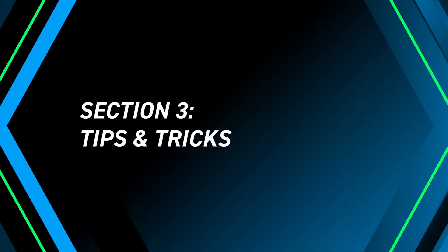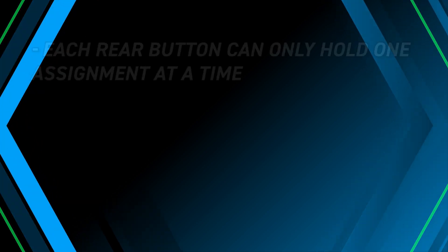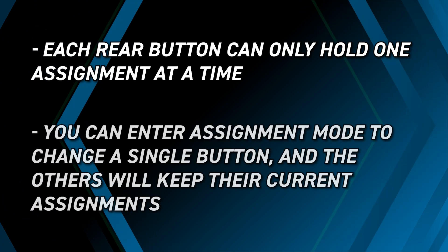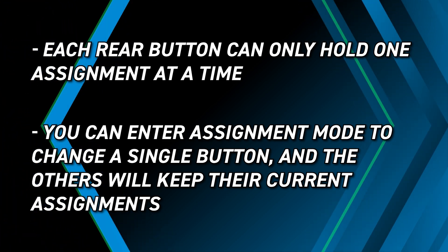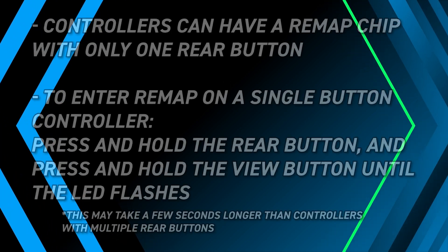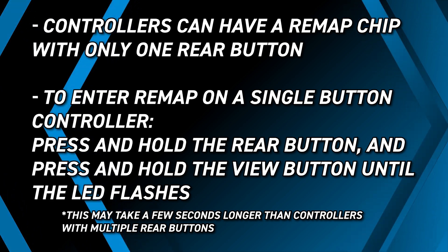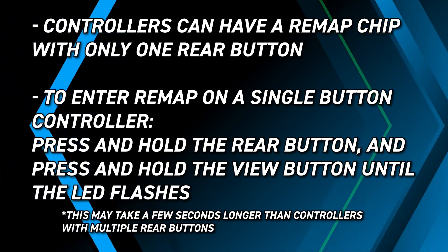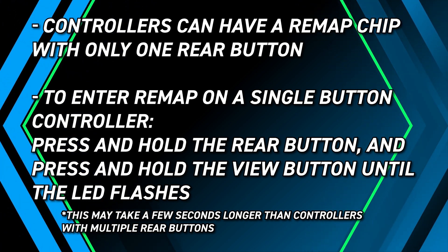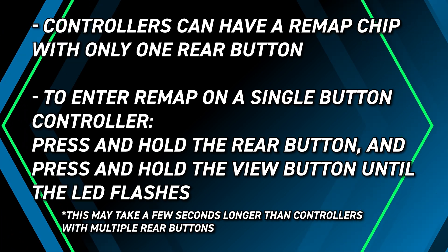Here are a few tips and tricks to keep in mind. Each button can only hold one assignment at a time. You can enter assignment mode to change a single button and the others will keep their current assignments. Controllers can have a remap chip with only one rear button. To enter remap on a single-button remap controller, press and hold the rear button and press and hold the view button until the LED flashes. This may take a few seconds longer than controllers with multiple rear buttons.